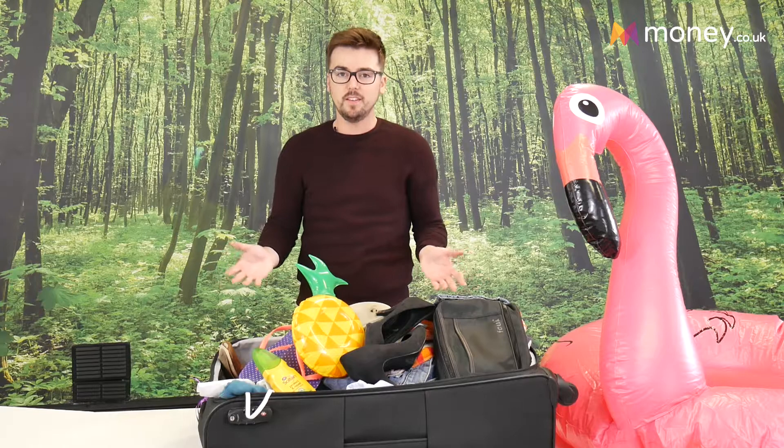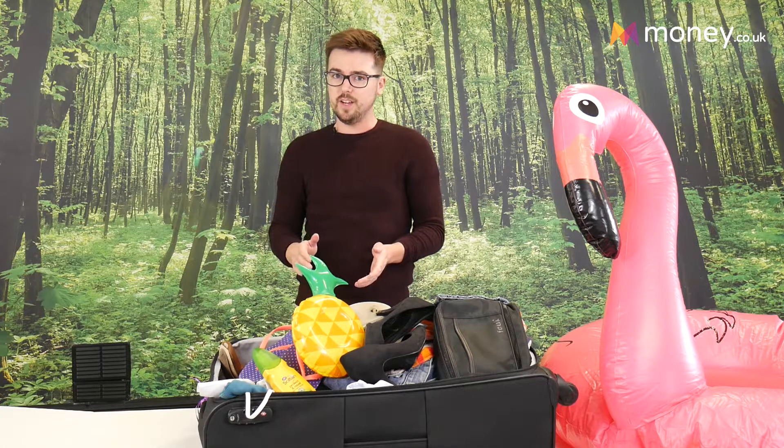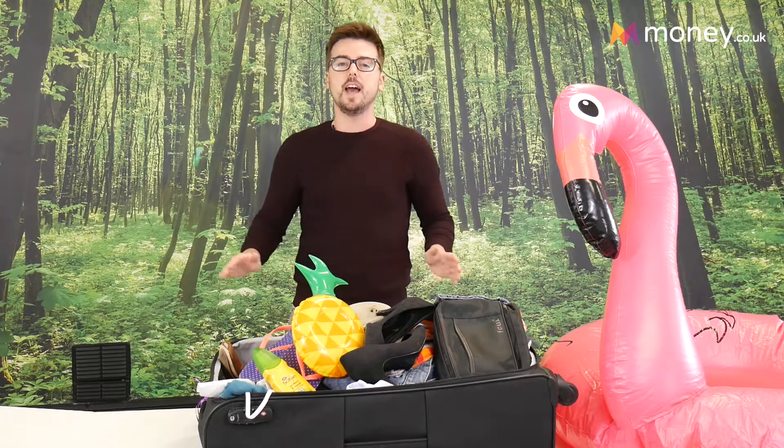Hi, I'm Dom at money.co.uk and today I'm going to be looking at packing a suitcase. As you can see I've just thrown everything in there at first — this is absolutely fine, but I do recommend there are probably a few other better ways to do it. I'm going to go through them now and you absolutely do not need any gimmicks whatsoever. So here we go.